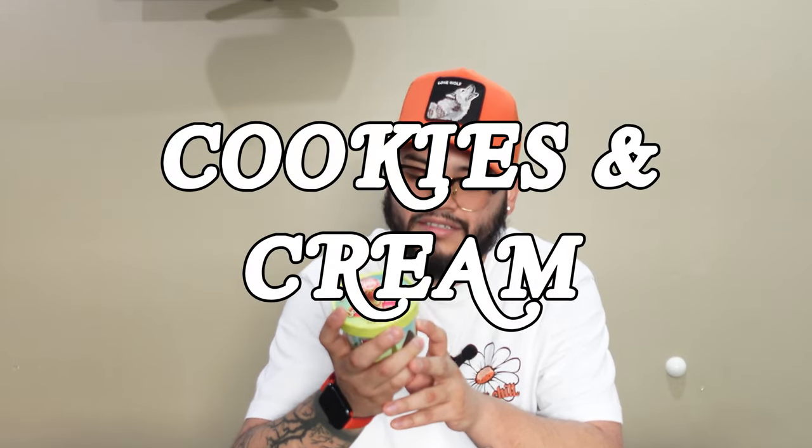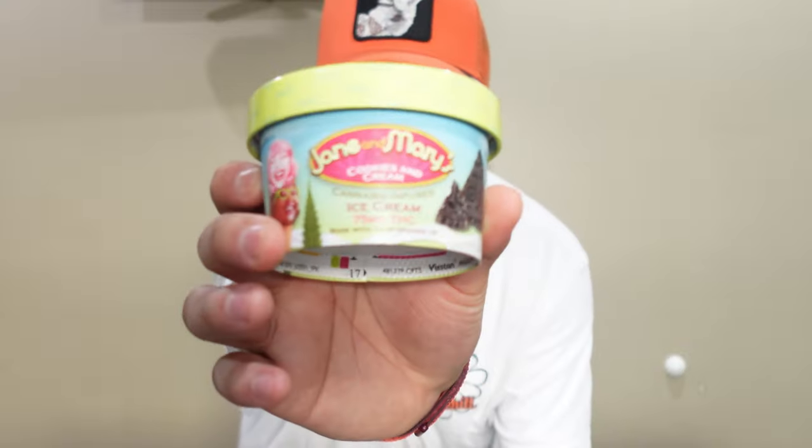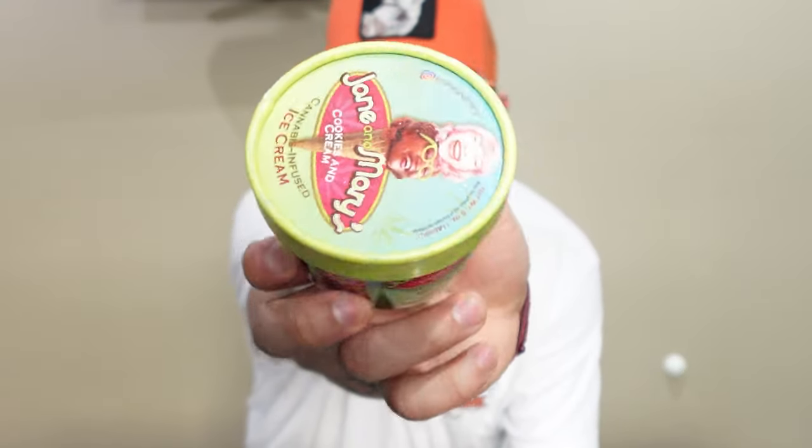We're going with our first one — it's the Jane's and Mary's Cookies and Cream. Of course, like an Oreo — that's how I think of it. Cookies and cream is just an Oreo flavor for me. The total milligrams: it has 75, and it's just THC.